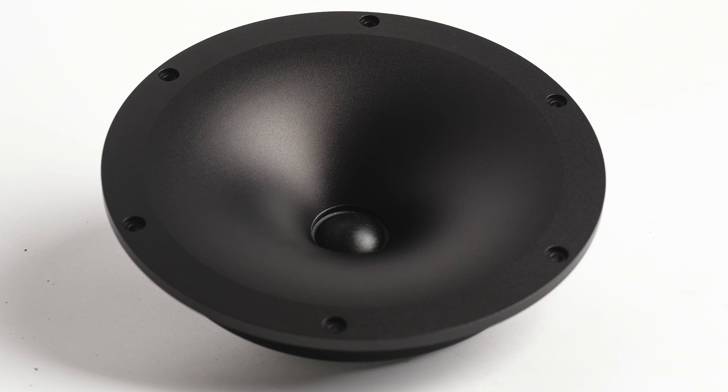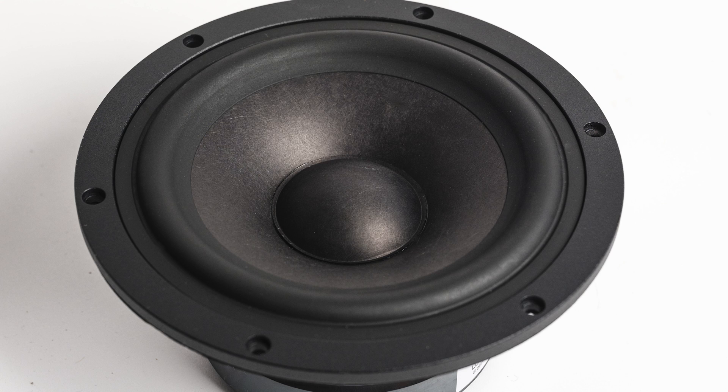Fourth and last benefit: you can align the acoustic centers of the drivers a little easier. The waveguide sets the tweeter back about one to one and a half inches, and the center of the woofer is usually about an inch or so behind a standard tweeter on a flat baffle. The main thing this does is allow some options with crossover slopes that you might not have otherwise.